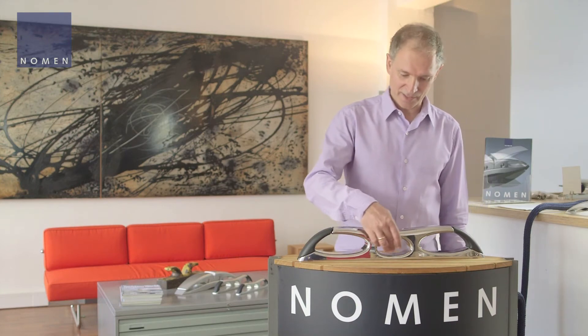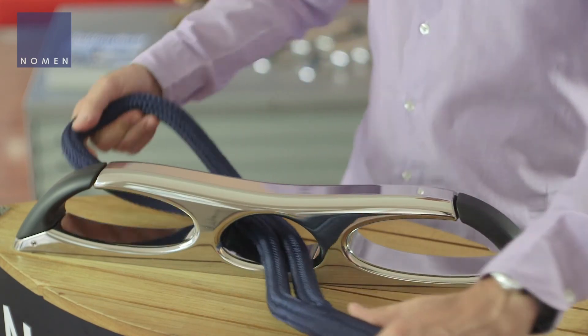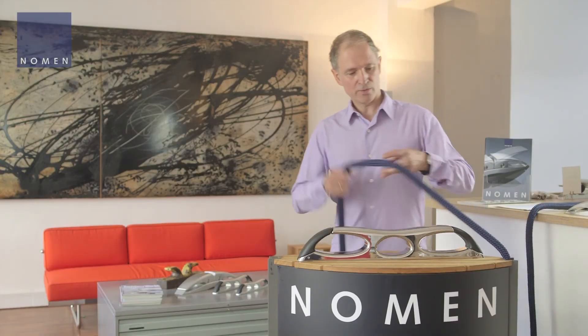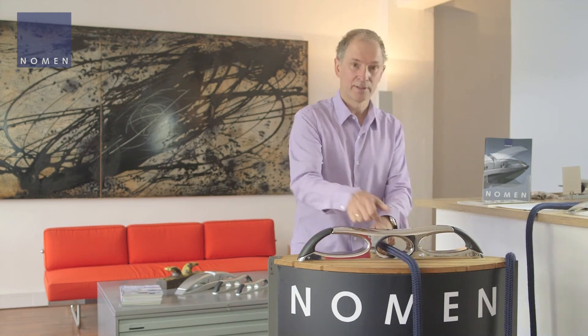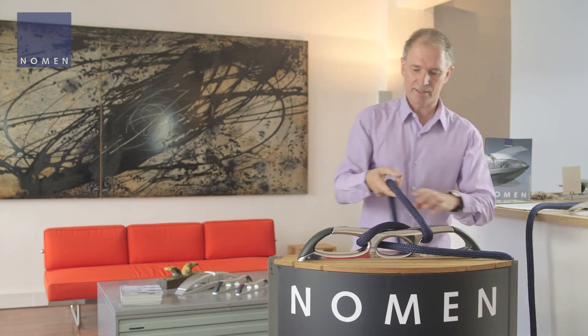A further advantage of the clip cleat is the fair lead in the middle of this cleat, which can be used to fix an eye like this. The fair lead also can be used to haul the boat to the dock and then immediately cleat the line.